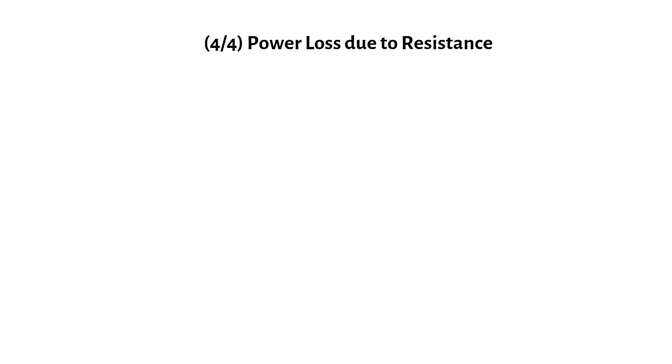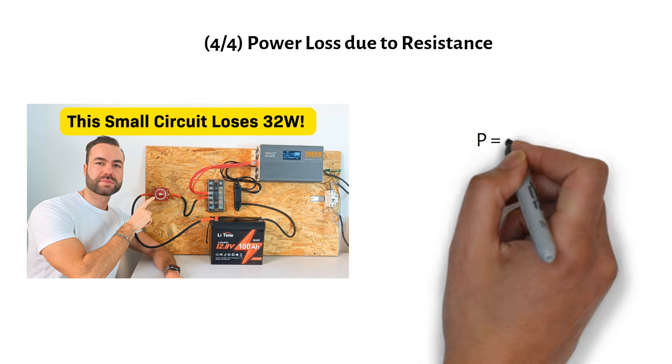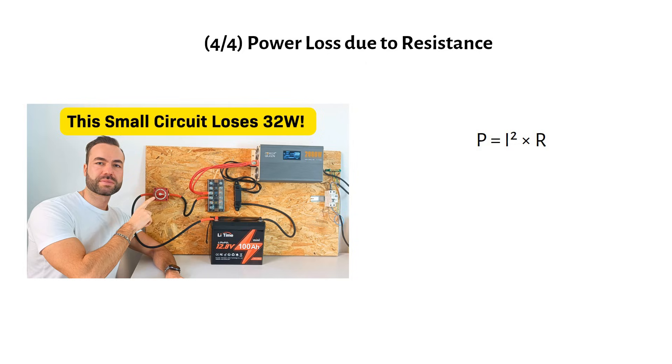There's another big problem with 12V systems that most people overlook: power loss due to resistance. In a recent video I showed a circuit that lost 32W as heat, just because the voltage was low and the current was high. That's wasted energy that could have been used to power your appliances. Let's take a closer look at the theory behind this. Power loss in a wire is given by the formula: Power equals current squared times resistance.